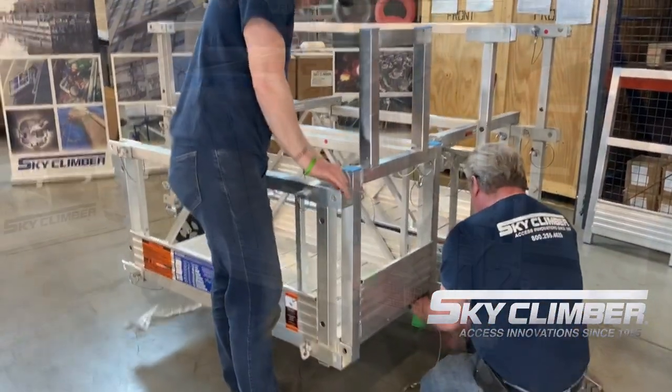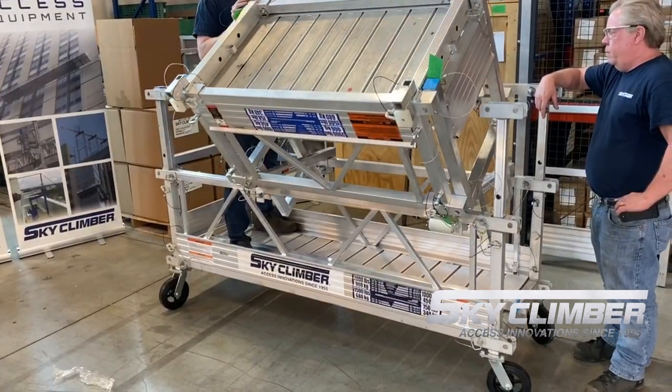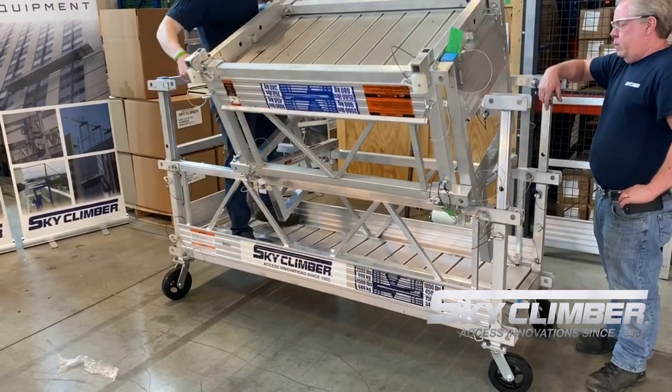This is only utilized to surpass obstacles on the building face such as outcroppings in the facade or balconies.